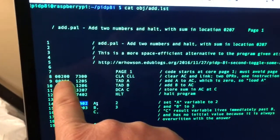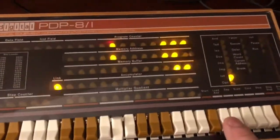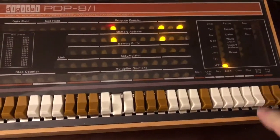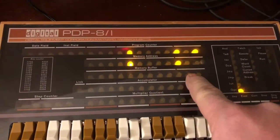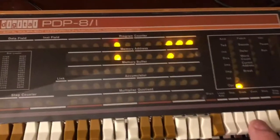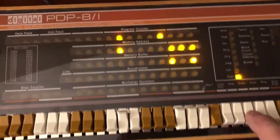Now I need to jump back to the start of the program at 0200. I'll enter 0200, press Load Address, and press Start. It's done — I'll press Stop. Now I need to load the content at 0207, which should be on-off-on for five because we added two plus three. Press Load Address and Examine — boom! This thing is capable of adding — pretty awesome.